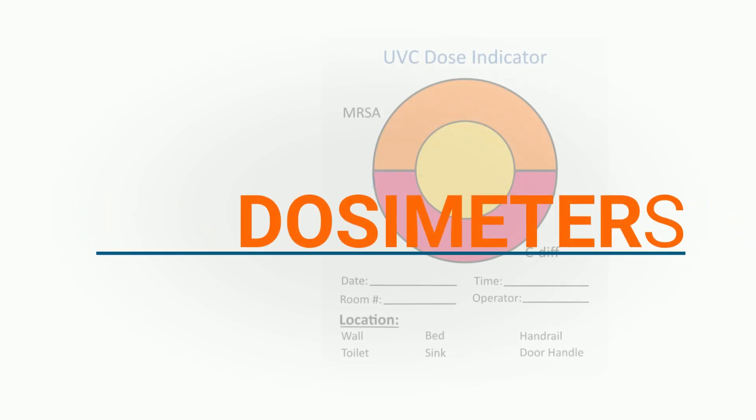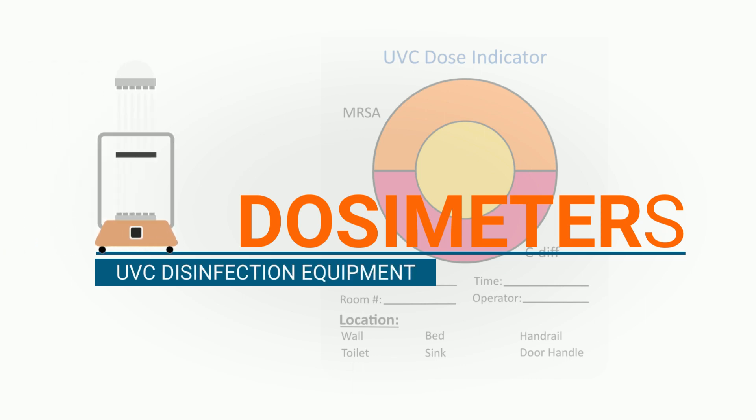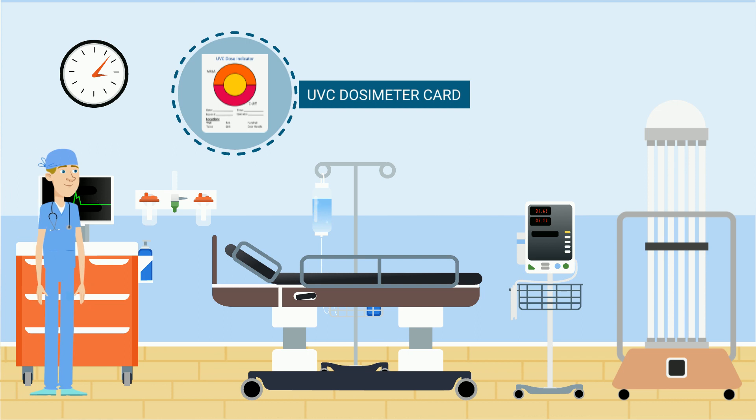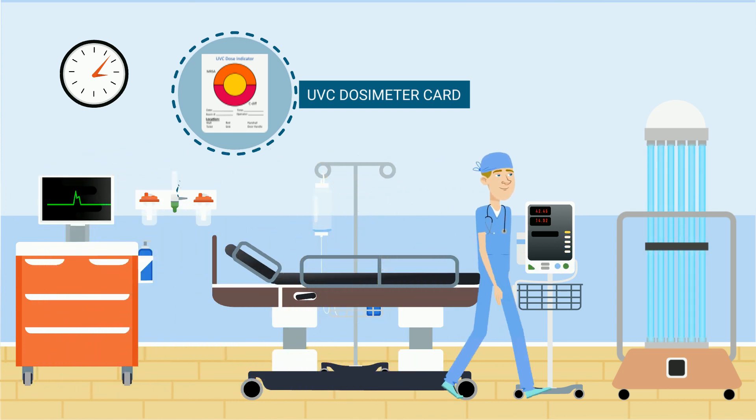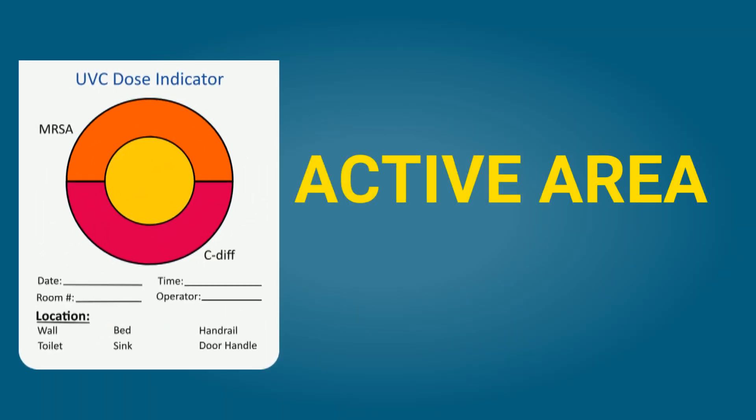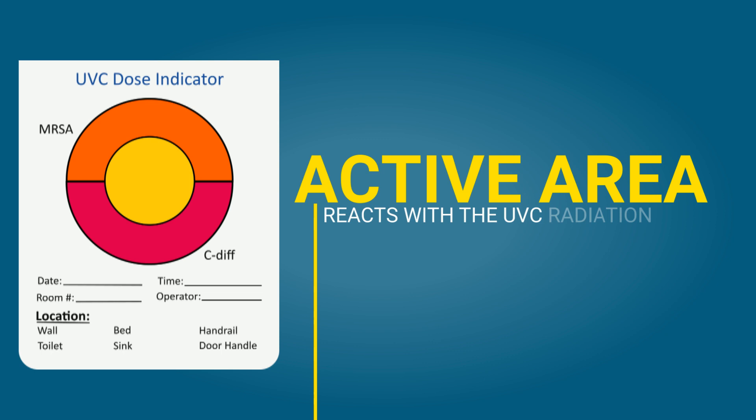The dosimeters are used in combination with UVC disinfection equipment, where the person responsible puts a UVC dosimeter card on every high-touch area before starting the UVC disinfection equipment. The cards contain an active area in the middle which reacts with the UVC radiation and changes colour dependent on the level of exposure.